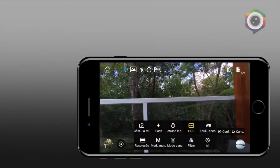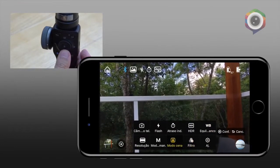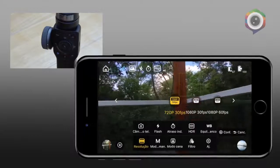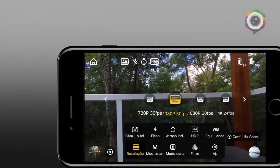A gente tem também um menu onde você pode ter as configurações todas de captação: white balance, filtros, os modos de cena, deixar em modo manual ou automático e, por exemplo, resolução — tudo isso dependendo do celular que você está acoplando.